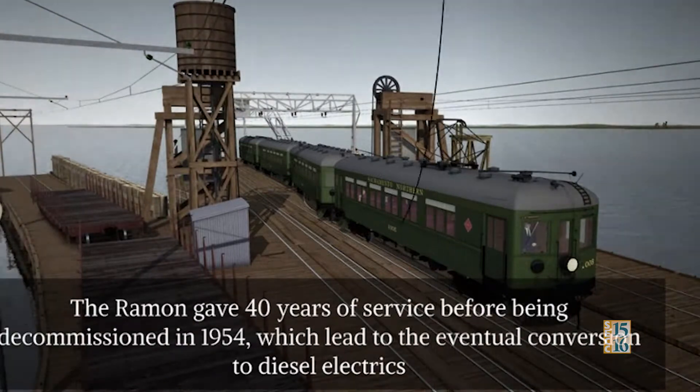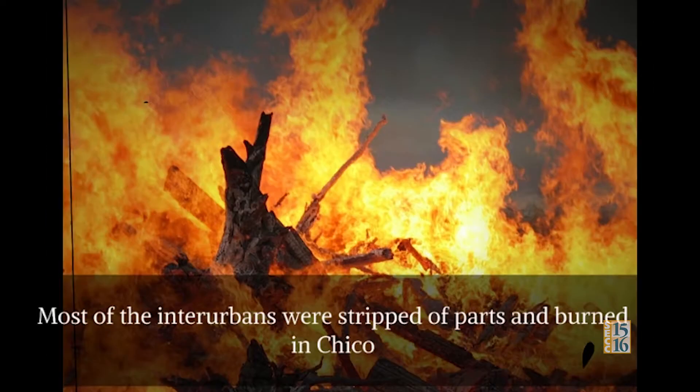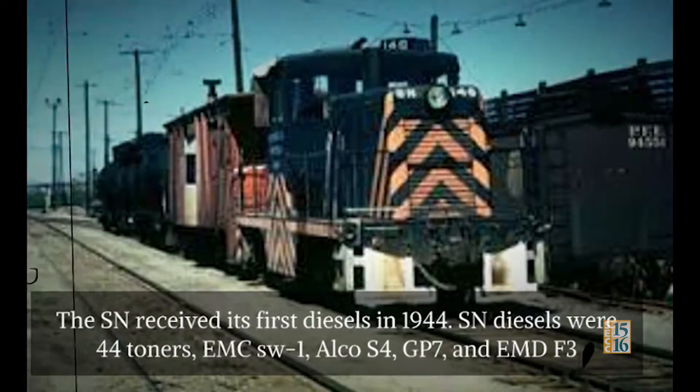The End of the SN: The SN ceased interurban service in January 1941, and the SN became a freight-only railway. Most of the interurbans were stripped of parts and burned in Chico. The SN received its first diesels in 1944.